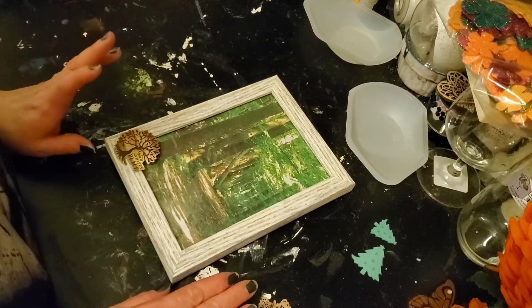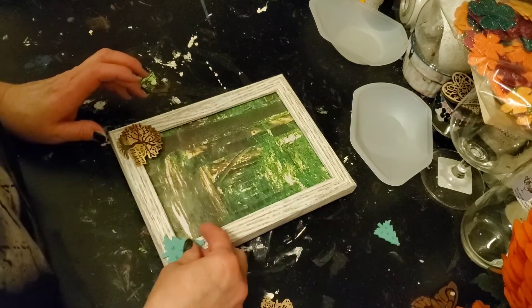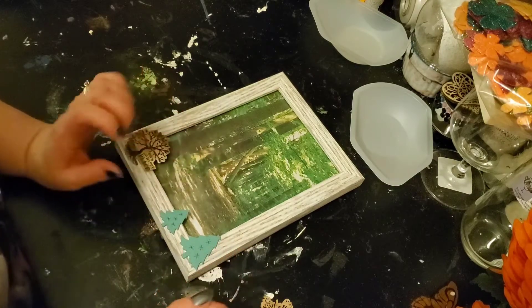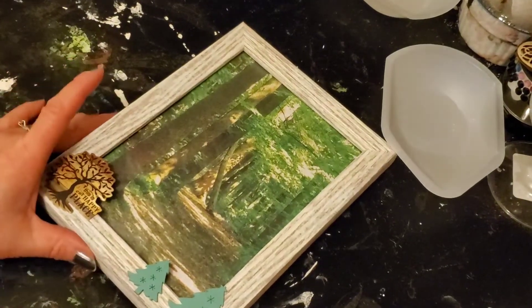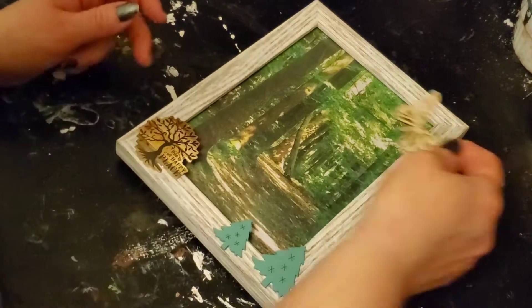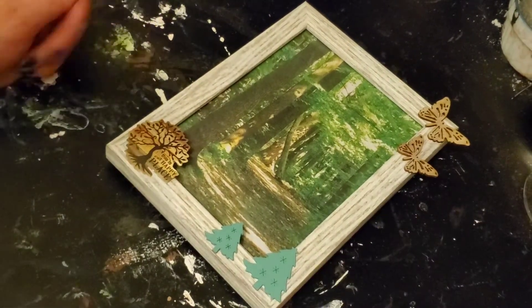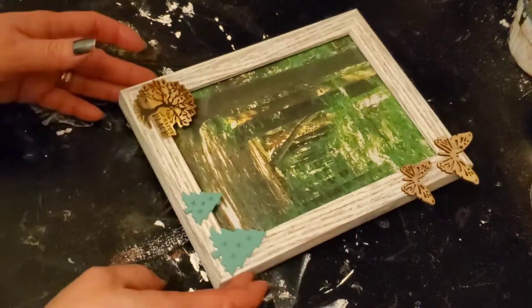Then I started looking at all of my wooden pieces and I decided I liked the way these looked on it — I think it makes sense. But then also, as much as I like that, I also like these too. So I thought, why not have both? I think that's okay.